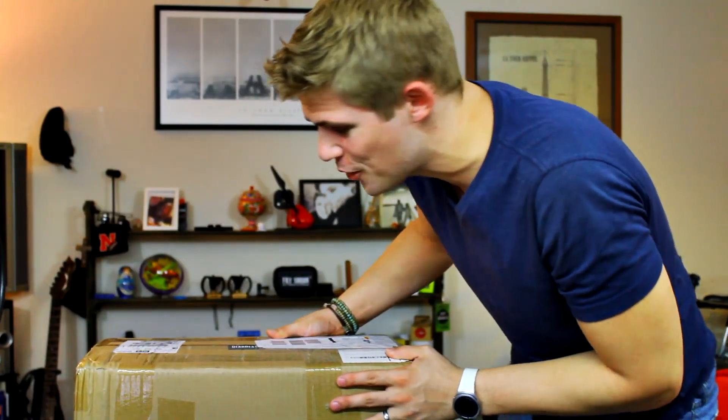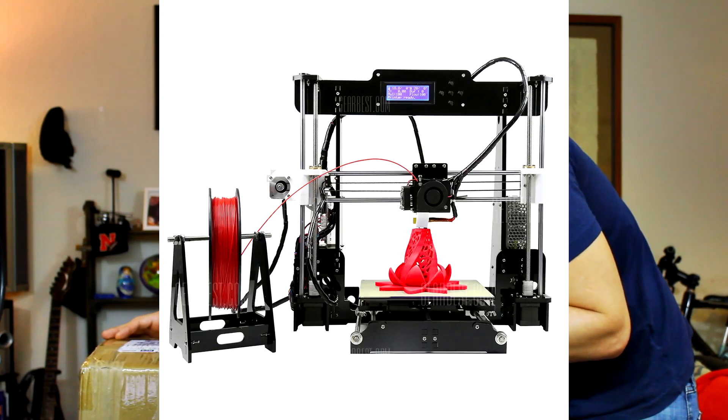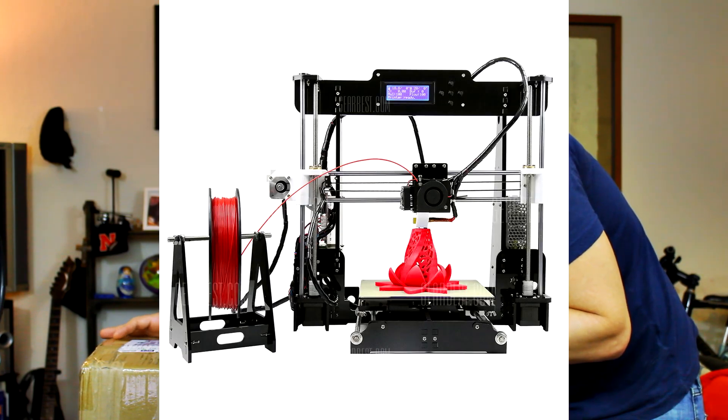Welcome back to the Reality Check video review. We're going to do an unboxing — a 3D printer unboxing. This one is a do-it-yourself kit with quite a bit of parts, so I'm going to get to the unboxing right away so I can spend the rest of the time actually putting it together. This is the Anet A8 Prusa i3 DIY 3D printer.